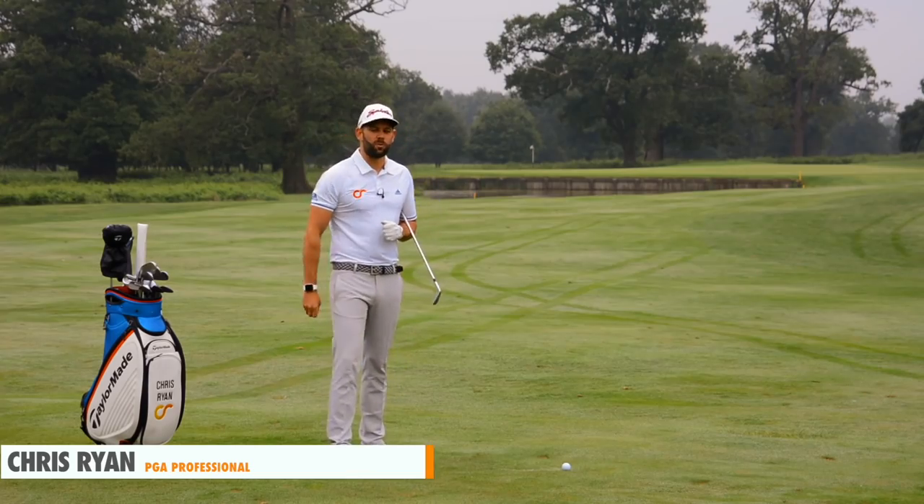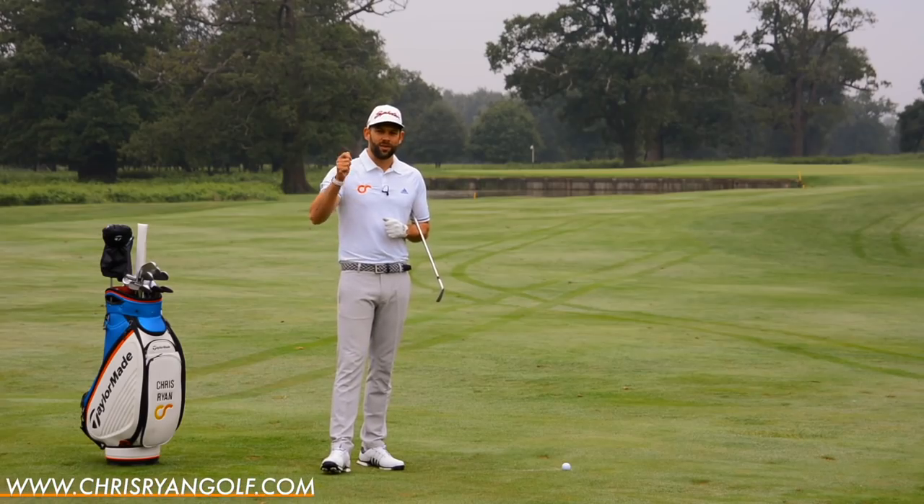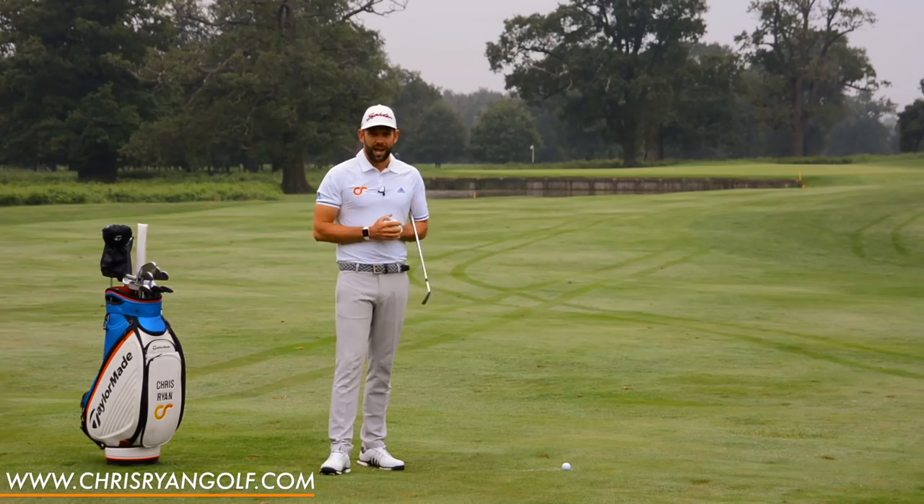This week it is US Open week at Shinnecock Hills — second major of the year. I absolutely love the major weeks. I think they are absolutely fantastic. I love the hype, I love the build up, and obviously I love watching them.